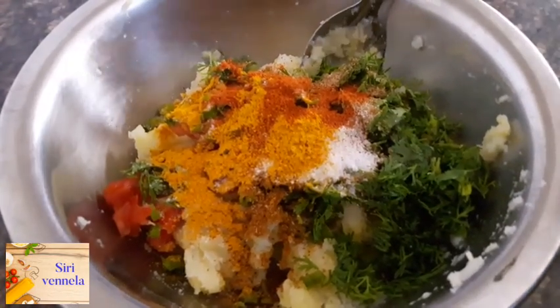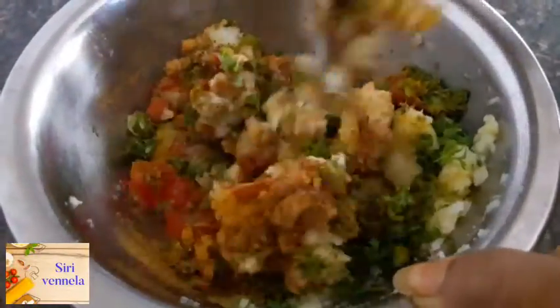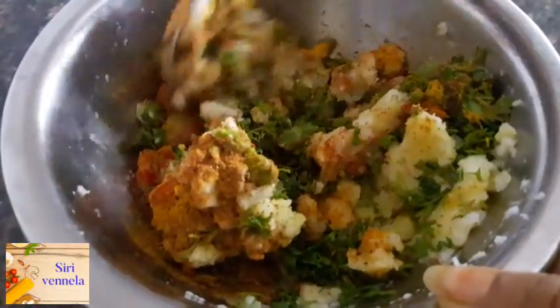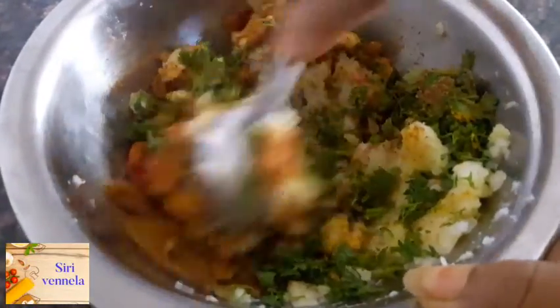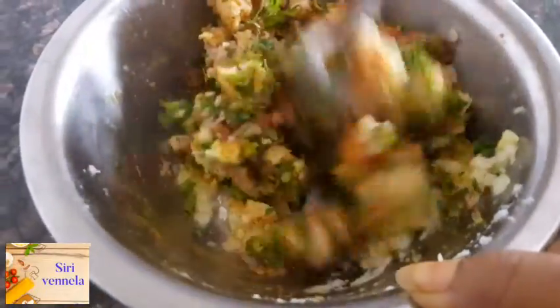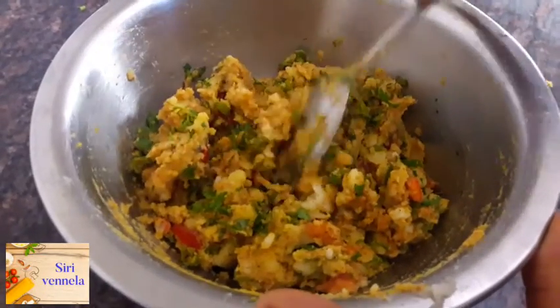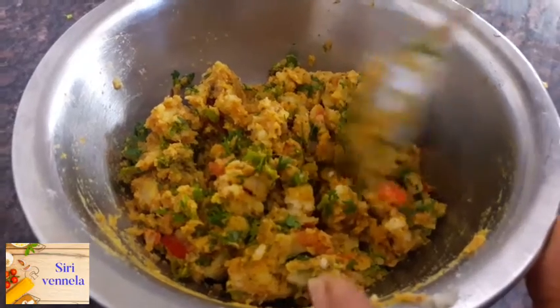You need to take a little bit of water, mix with a half tablespoon, and put it in a bowl. We put the mixture in a bowl.